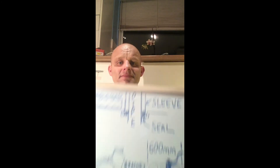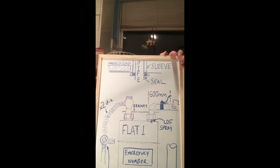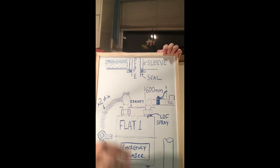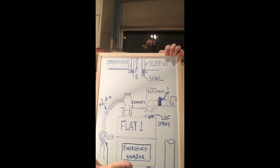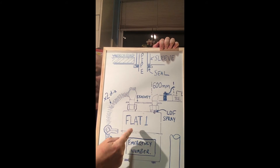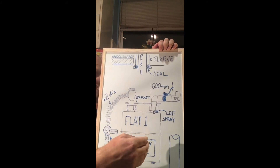Here we have the meter. Whenever you've got a meter box, always have your pipes going down — if you go at the top of the meter box, water can penetrate through and cause corrosion. Always label your meter. The meter really needs to be within six metres of a property; if not, you'll need an additional emergency control valve.